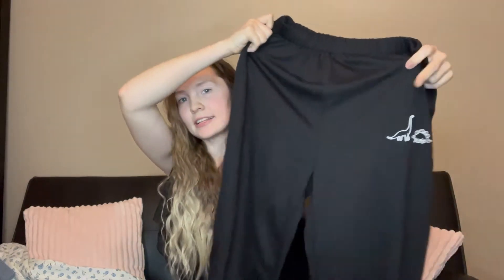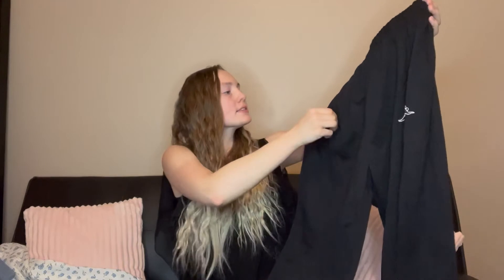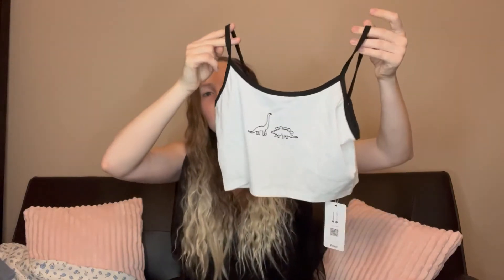This is a matching set and I think it's adorable. It's got some mini dinos on it and black sweatpants — looks like there are no pockets which is a downside, but it's all right. This is comfy, cozy, and perfect for bedtime. The top comes with it and it is spaghetti straps again, but it is a matching crop top with matching dinos so the set is going to be adorable on.